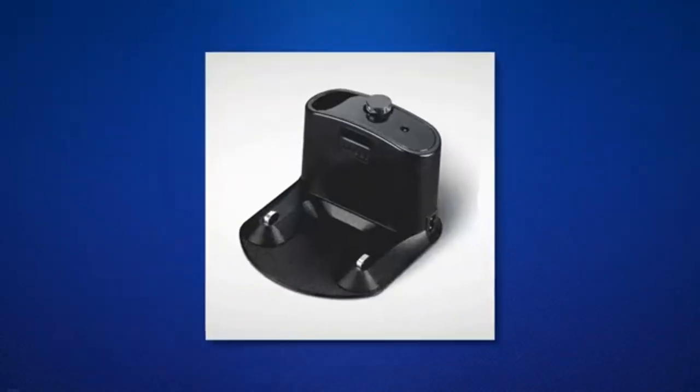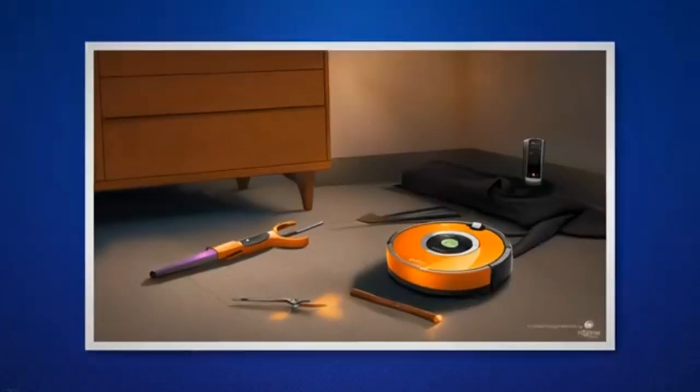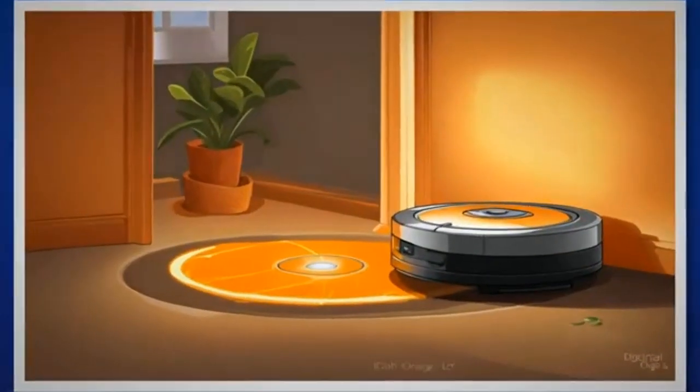Inspect the brushes, side wheels, and vacuum inlet for any dirt, hair, or debris buildup. Carefully remove any obstructions using a cleaning tool or a pair of scissors. Ensure regular maintenance of the cleaning system to prevent clogs and maintain optimal performance.